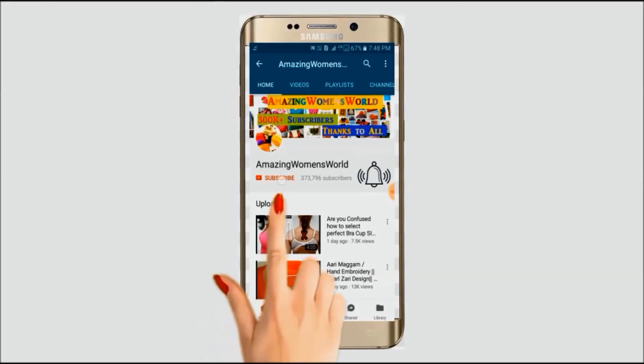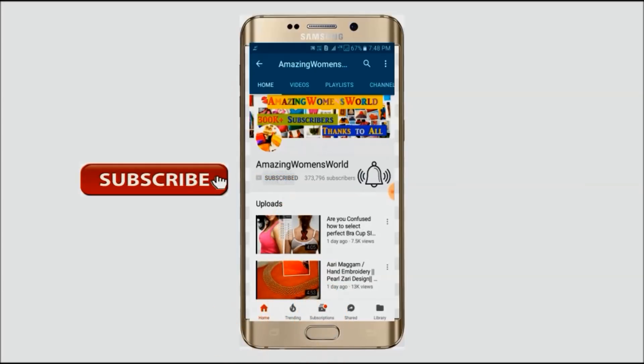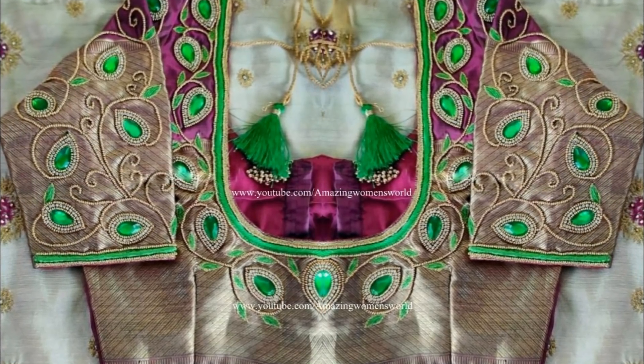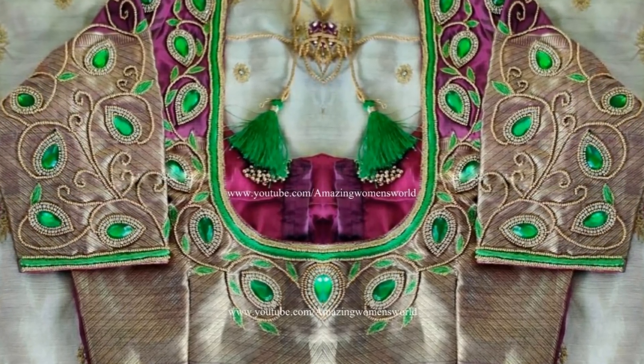Please hit the subscribe button and tap the bell icon for future notifications to watch more videos of latest fashions and trends. Hello friends, welcome back to Amazing Means World. In this video I have come to show the making of this beautiful designer blouse using the normal stitching — let's quickly start.